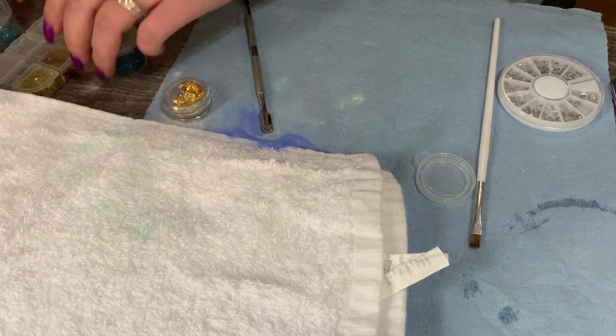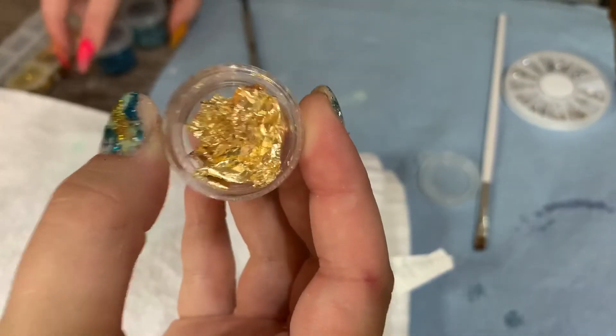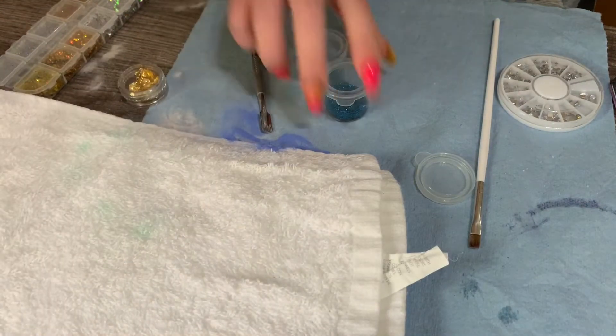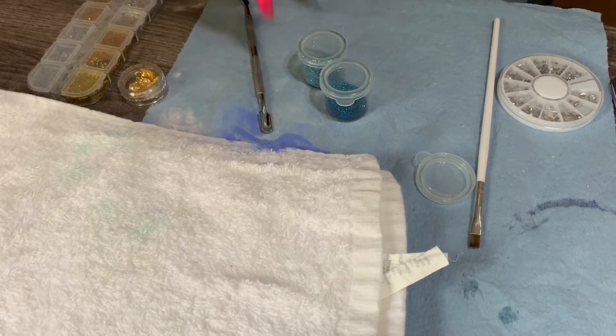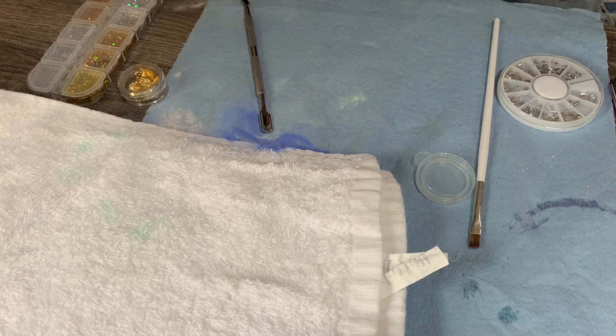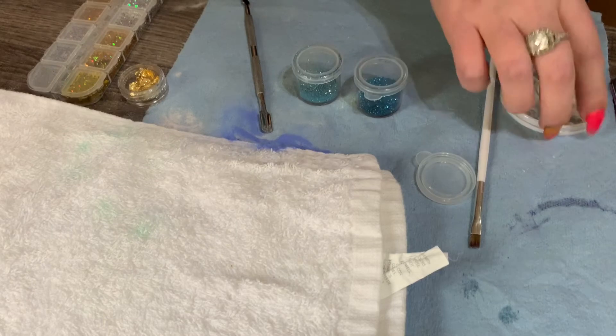What glitters and flakes does Bask have today? This is AliExpress. Dollar Tree — yeah! And AliExpress. Dollar Tree glitters are freaking fantastic, and the containers are also from Dollar Tree. And this is from Amazon.